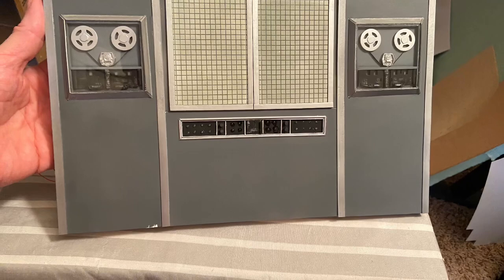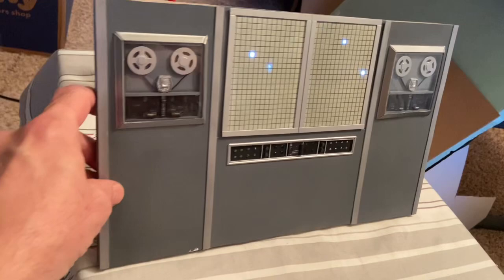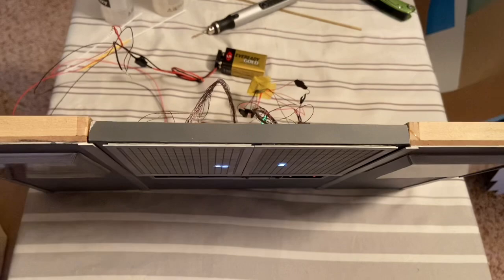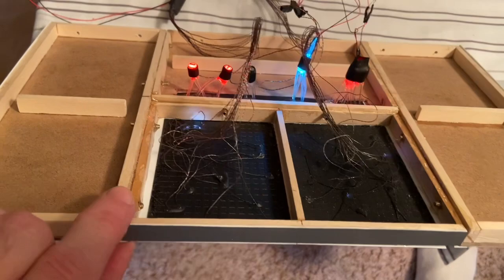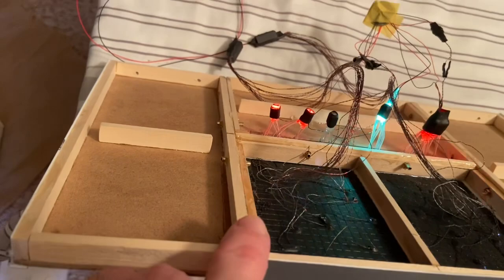I'm beginning to glue together the back wall components. You can see the little light test going — looking pretty cool. I drilled holes in the sides of the wood in the back and glued in brass tubing to securely attach all the parts. You can see all the lights there in the back. I'll gather that wiring together, trim it down, and have it secured before finishing, but it's looking really awesome.